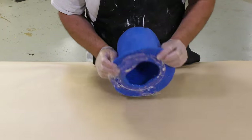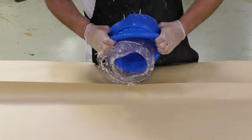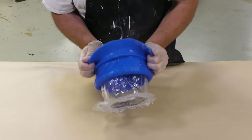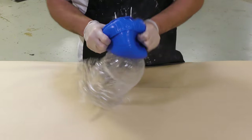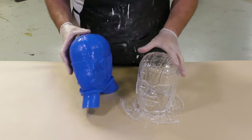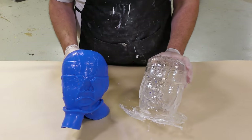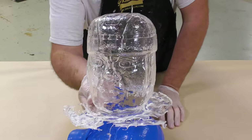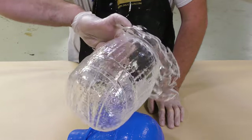After the cure we can go ahead and demold our casting. Since this is a Mold Star 30 glove mold, we can simply peel the mold away to reveal our casting. The mold copied all the detail including the glossy surface onto our casting. The casting turned out successful with minimal to no air bubble entrapment in the final result.